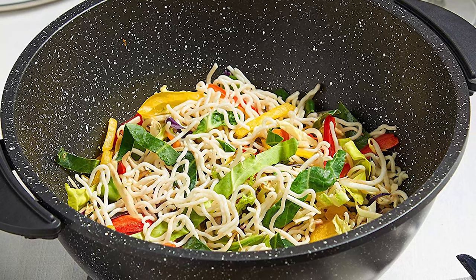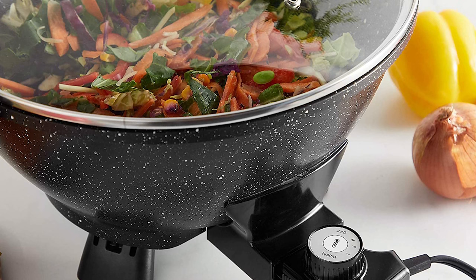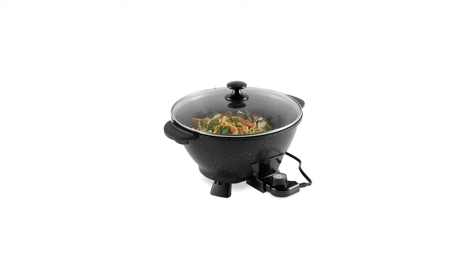You can also use this electric wok to steam vegetables and meat, as well as fry food at high temperatures without the need for oil. It's ideal for preparing stir-fried meals or cooking rice dishes such as fried rice or paella. The cool touch handles make it easy to move the wok around the kitchen without getting burnt by its hot surface when cooking on the hob.